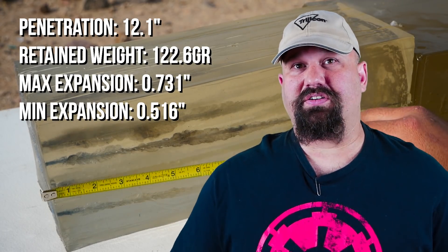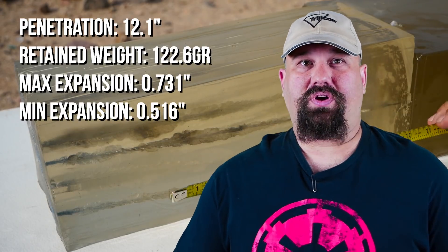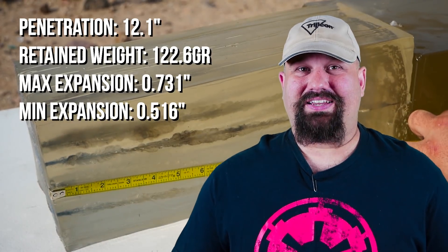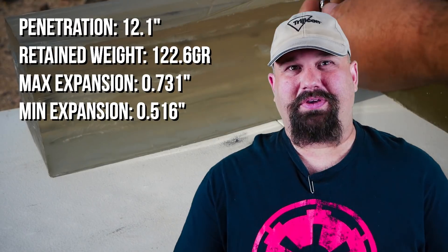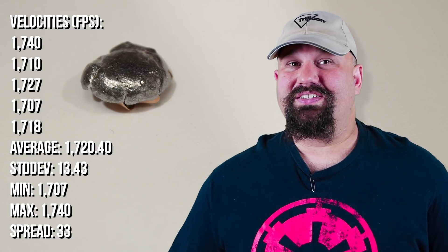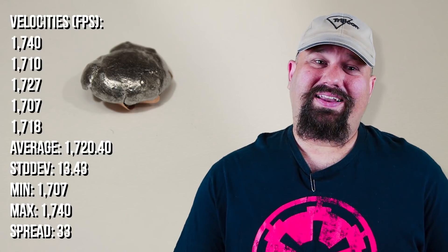Okay, so first of all in the bare gel, the penetration was substantially less than it was in the bare gel with the revolver. In fact, it almost didn't pass — it was just barely over that 12 inch minimum. So big expansion, short neck, it really did a very good job.